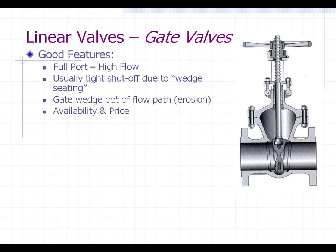We're going to start with gate valves — let's talk about their good features. The gate valve is probably the most common valve in any plant, whether it be a power plant or a chemical plant. When the wedge disc or gate is pulled completely up into the bonnet area, it is like a full port valve — you have full flow going through, which is ideal if you need maximum capacity. It's usually a tight shutoff due to the wedge seating; the seat rings are tapered and the wedge is machined as a taper, so you get a nice tight fit. Also, when the wedge is completely out of the flow path, you avoid erosion from steam or abrasives. Availability and price are great — everybody has them on the shelf and prices are low.